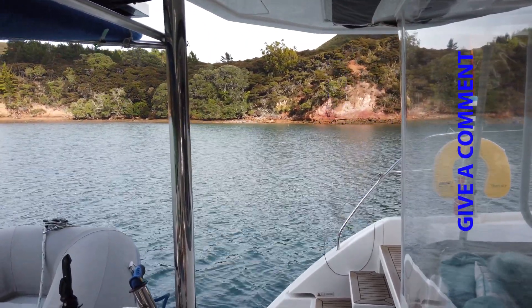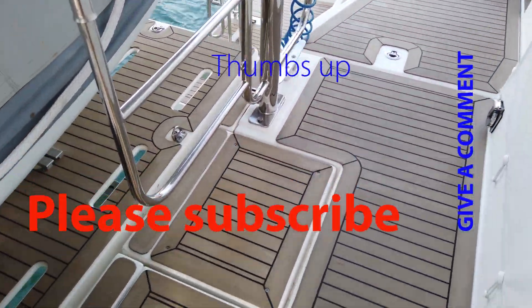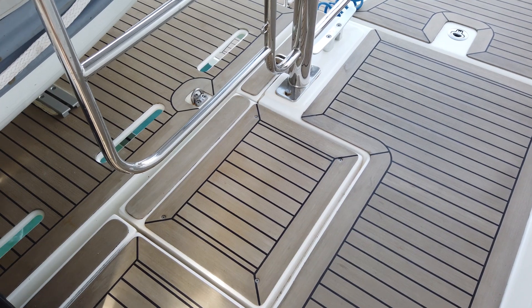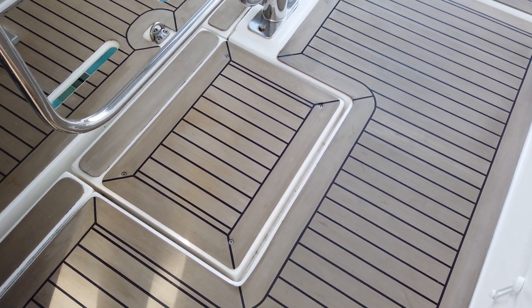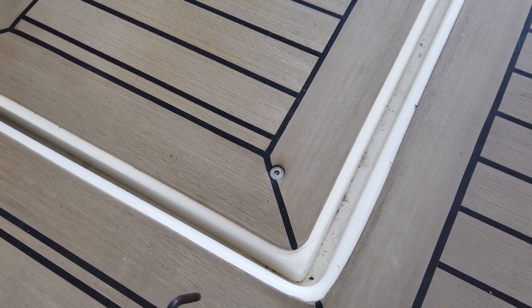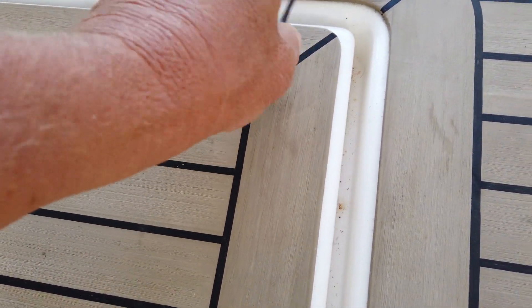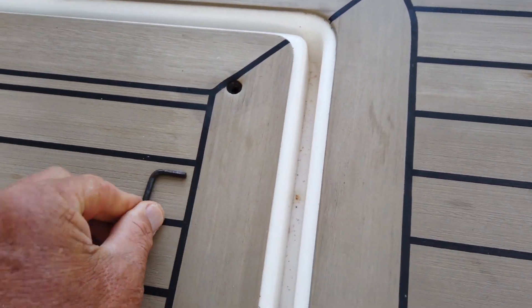One thing I like to do on the boat is keep checking where the winches for the lifting platform are — just check that everything's okay and there's no corrosion. As you all probably know, I've had lots of trouble with it to start with, but I seem to have it worked out now. This morning I think it's just a matter of getting my Allen key and undoing these four bolts, unwinding these bolts — be careful you don't drop them overboard.